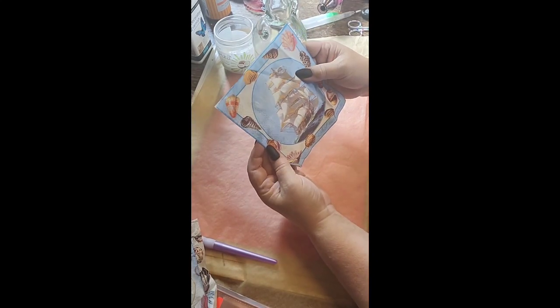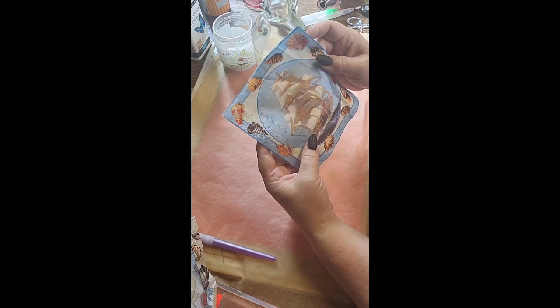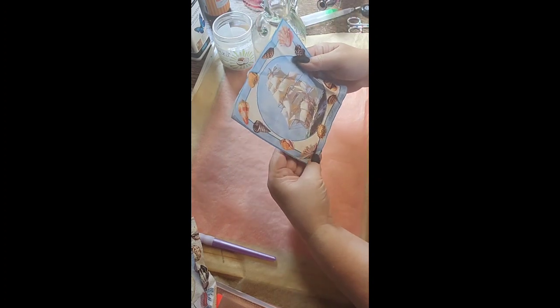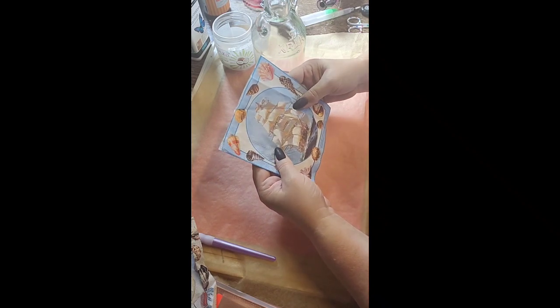So a galleon, an old 16th/17th century boat - it actually tells you what it is. It's called Ariel, a tea clipper from 1865. Now this napkin is copyright free. If it were copyright, I would only be doing this for personal use. But because it's copyright free, once I finish the product I would be able to sell it if I wanted to.